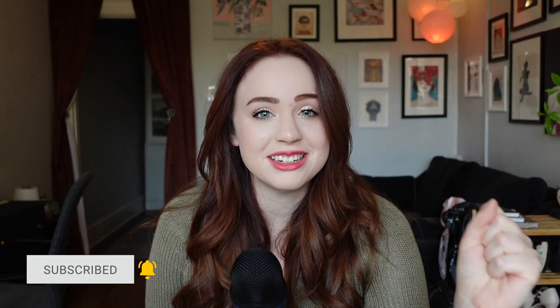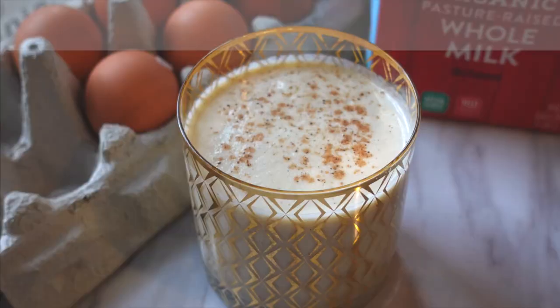Hey everyone, welcome back to my channel where you can usually find me making over some part of my 400 square foot apartment. Today I'm doing something really exciting because I've been waiting all year to do it — and if you know me in real life, you know that's true — because today we're making eggnog.